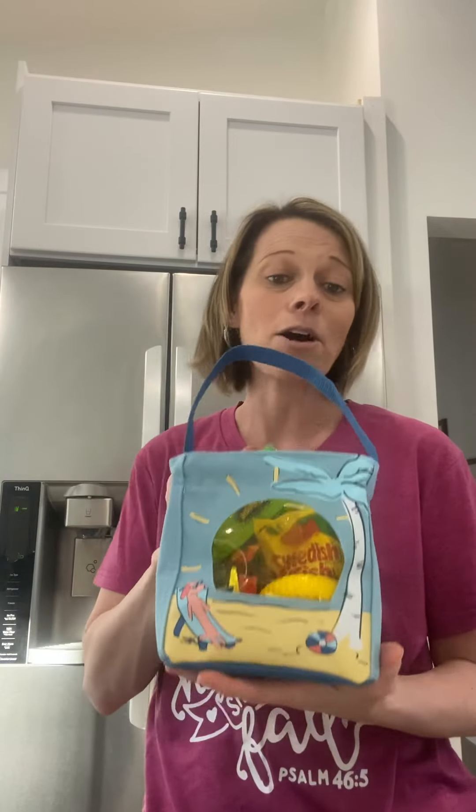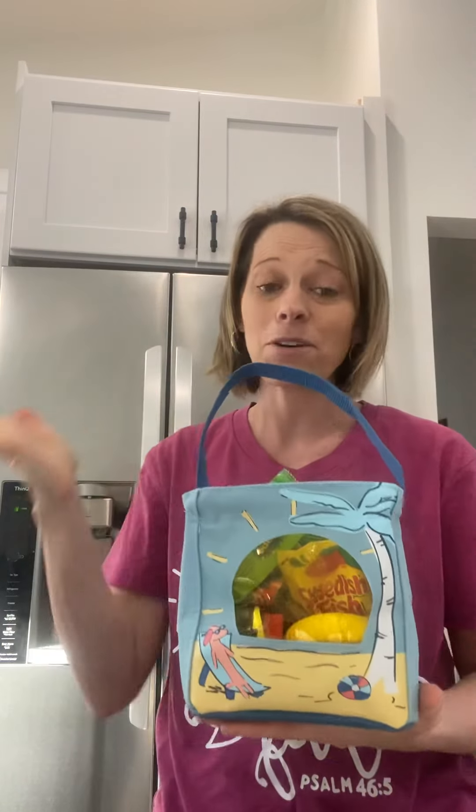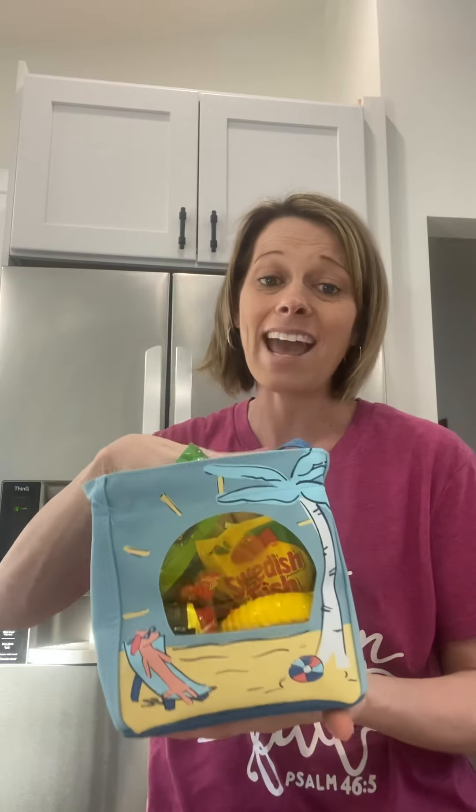Last but not least, I'm so excited about this one. This is our new Dog Days print — can you guys see up close? It has a dog at the beach, we're thinking summer. This clear front is so cute. This would be a great one to place your sunscreen down in and carry it to the beach or to the pool. A lot of us have pools in the backyard, so why not put your sunscreen in there and keep this one in and out of the house for your pool days. Everyone is loving that dog print. We have a matching tiny tote and zipper pouch to go with this one as well if you love this print.